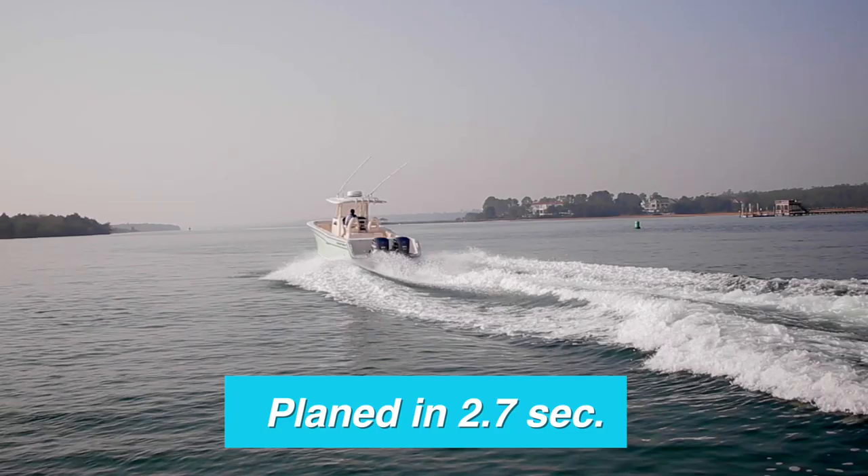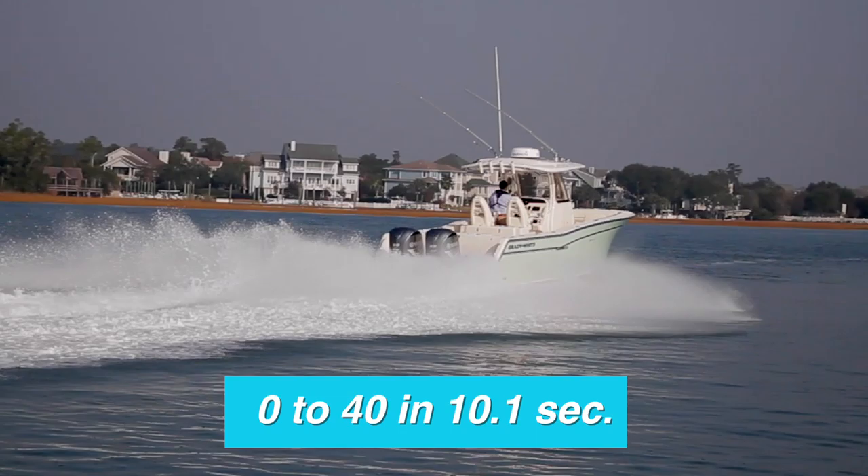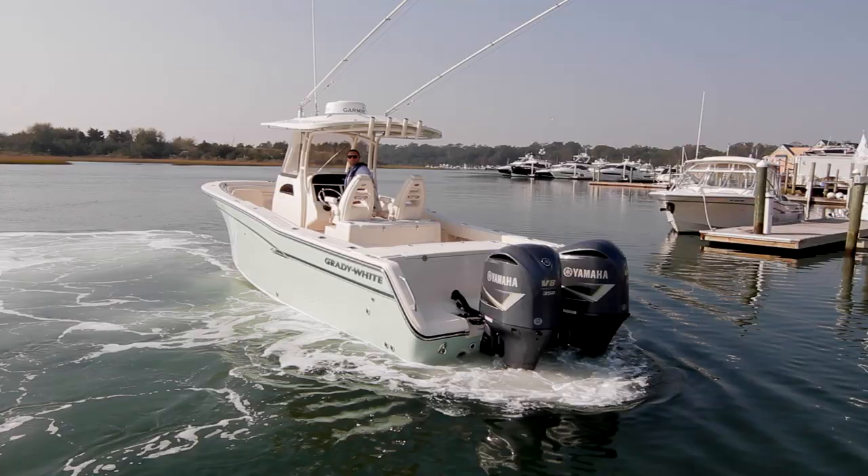One thing that was clear was how much the Helm Master system added to the ease of maneuverability and navigation. Backing into the dock is worlds easier with the use of the joystick. The Helm Master even moves the boat directly sideways off the dock with ease.